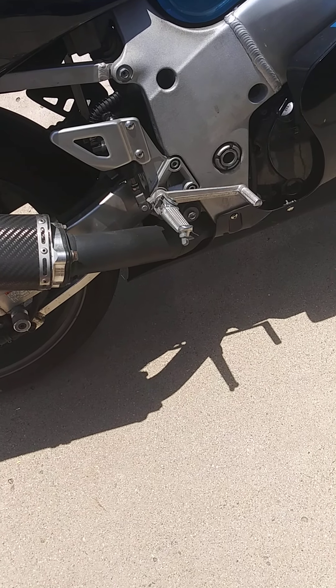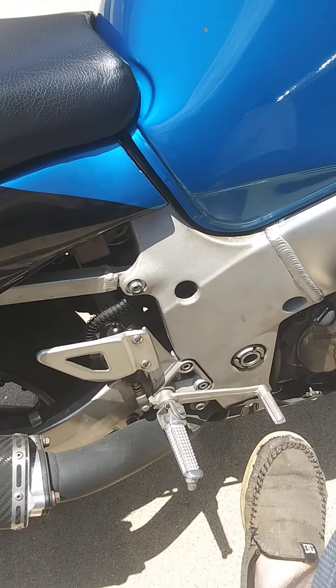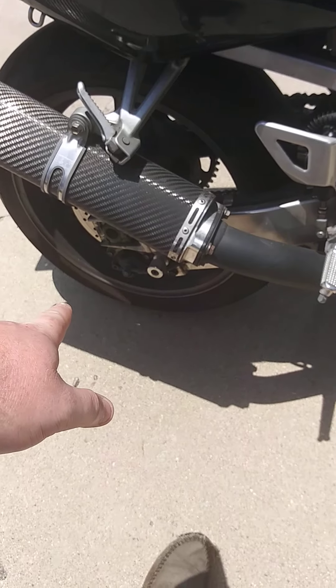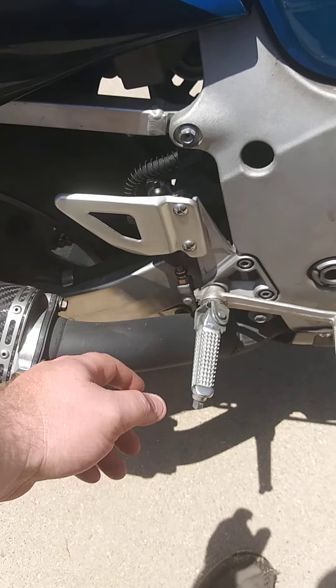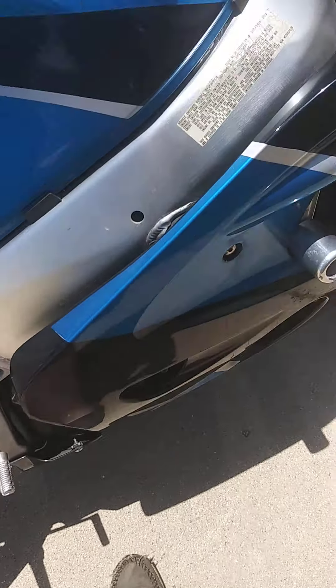The rear brake works. It didn't before, but I've replaced it — I took the rear caliper completely apart and rebuilt it, then replaced the rear master cylinder, so that's good to go. The front brake works as well — it's got about a quarter of the way resistance and it works really well.